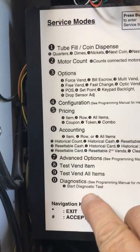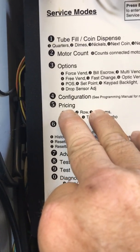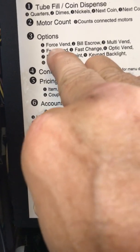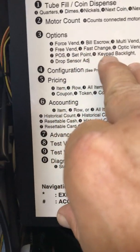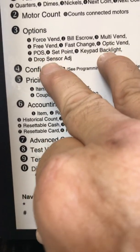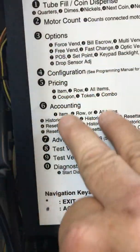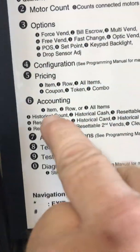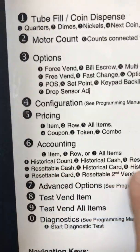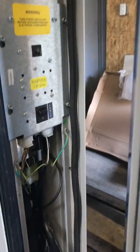Here are all your other options that I'll get you familiar with when the machine arrives. There's your pricing right there — number five. There are options you can do. The POS you don't have to worry about for now, but there are all your menus. Number six is how you do your accounting. It tells you right here — this is basically your cheat sheet.